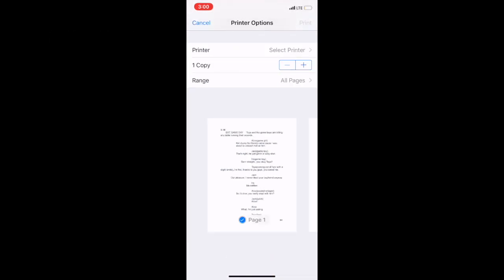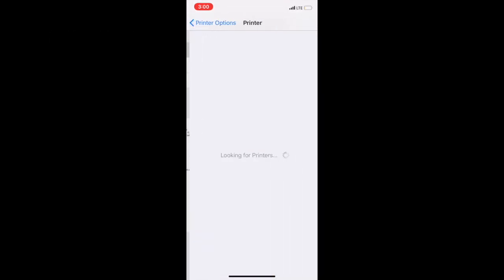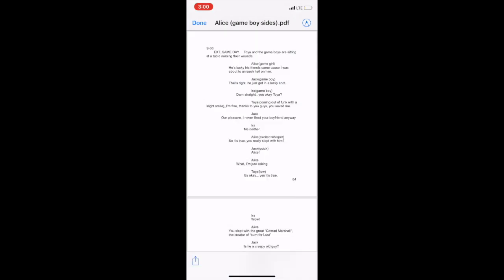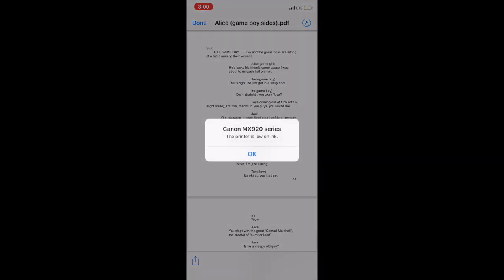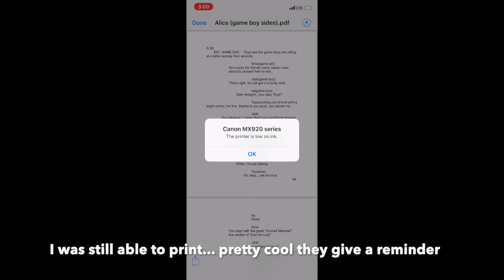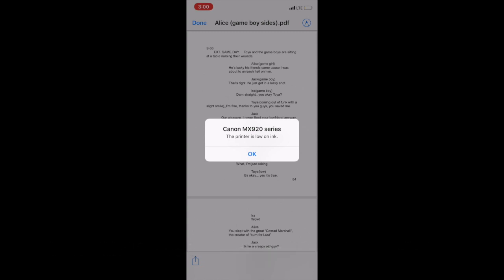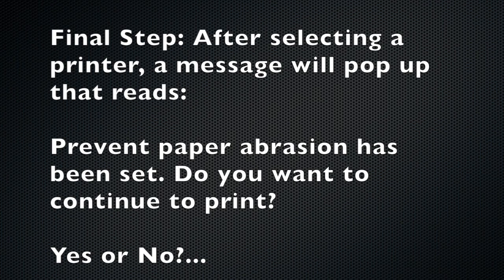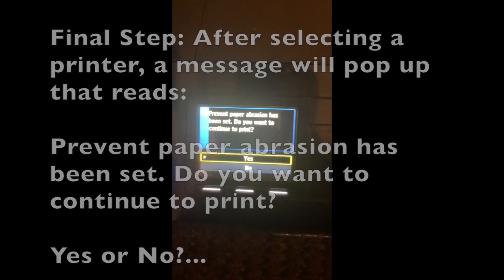Click on print, then select a printer. As you can see, it shows Canon MX920 — mine is a 922, but let's see if it's connected. It says the printer's low ink and maybe it just has the wrong name. Let's hit the print button.